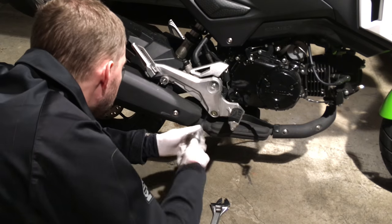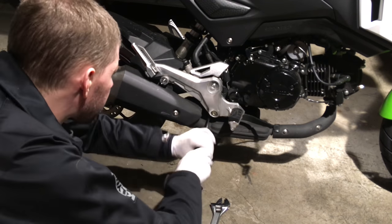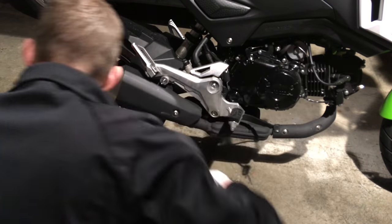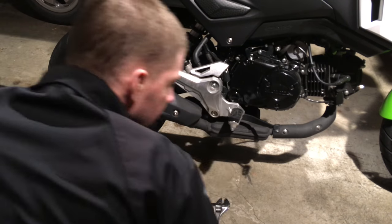We're going to use our lighter weight Nebo tool to fully remove this bolt. On the other side of the engine there's a similar bolt up front. I was testing the socket there — looks like that's 12mm as well.